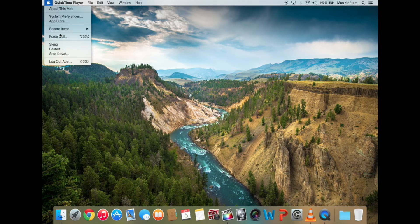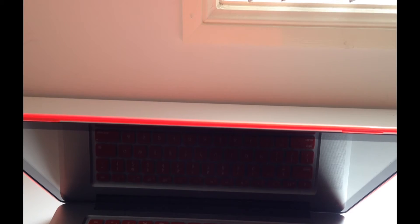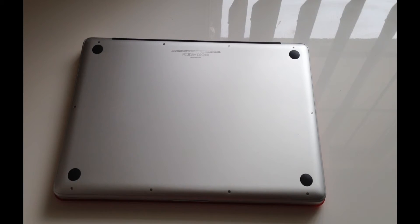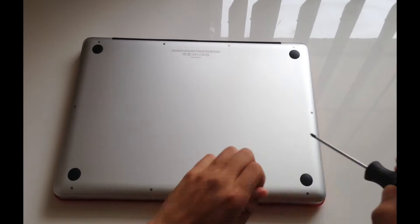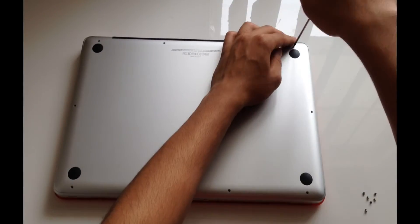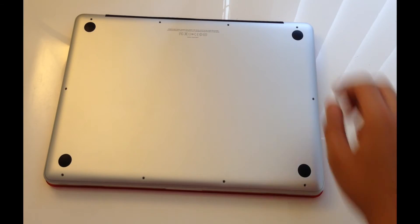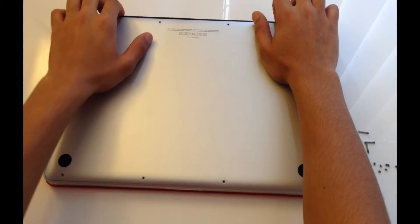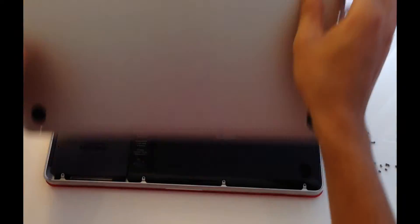The first step is to turn off your Mac. Once the machine is turned off, you can flip it over and unscrew the 10 screws on the bottom. Once you've unscrewed all 10 screws, just gently pull the back cover off from the top to the bottom, and it should come off.